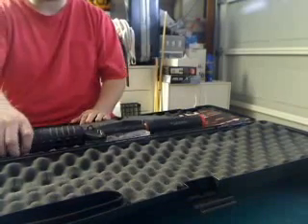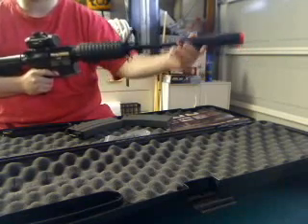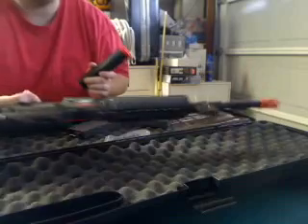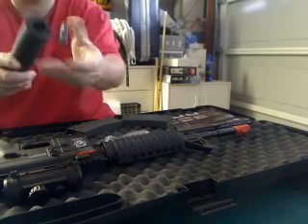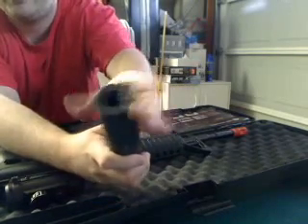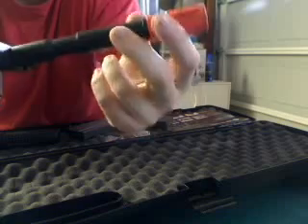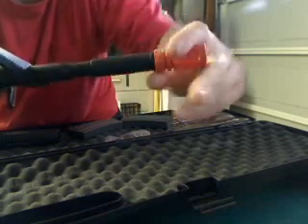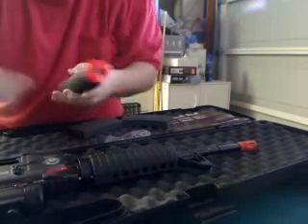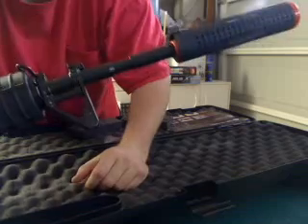As you can see, mine has an attached silencer, which is by ICS — it's really nice. The only thing I don't like is the way it attaches, though it does attach very nicely. It attaches only if the flash hider has a loop on both sides, and on top there's a straightaway — that's how it attaches.